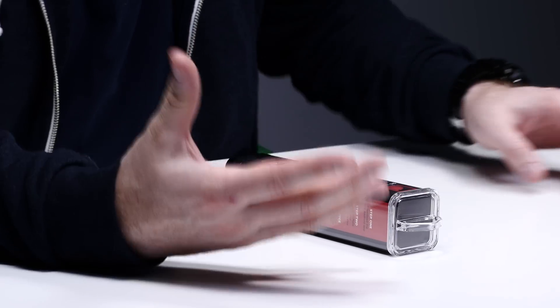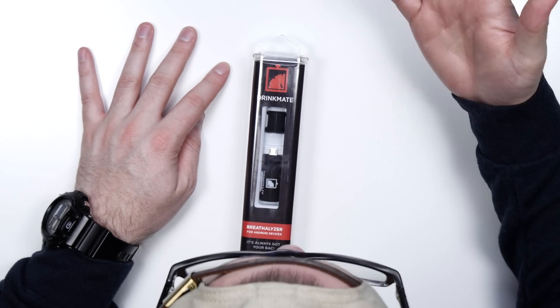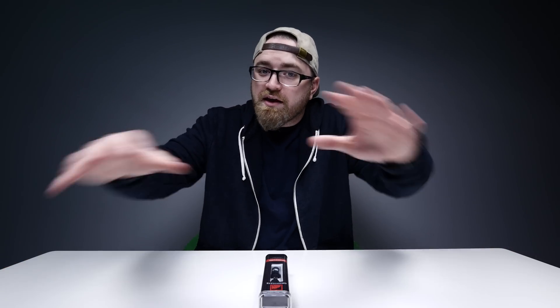It plugs into the micro USB port and allows you to get that reading. Why would you want something like this? If you don't know, drinking and driving is a terrible thing to do — you don't want to be doing it. So with a little guy like this in your pocket, you could turn it into a bit of a game.